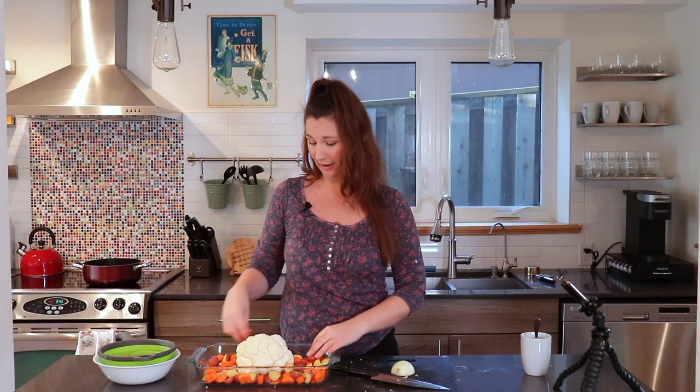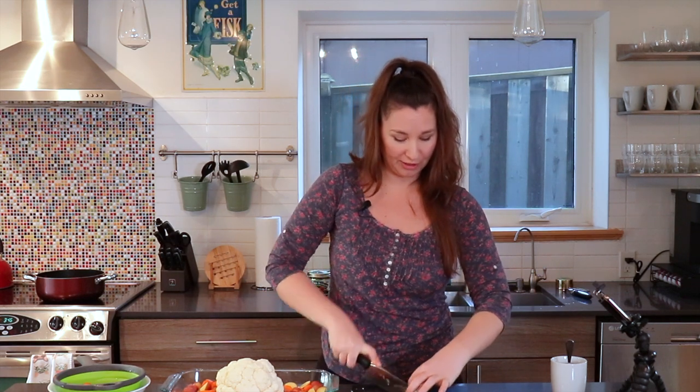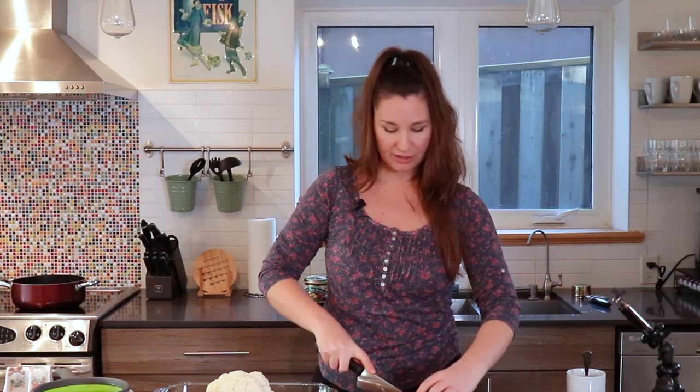The recipe says don't overcrowd the dish with your carrots and potatoes. I don't know if that's overcrowded or not, but it looks okay to me. I also have this leftover half of an onion from the gravy, so I'm just going to pop this into the carrot and potato mixture as well.